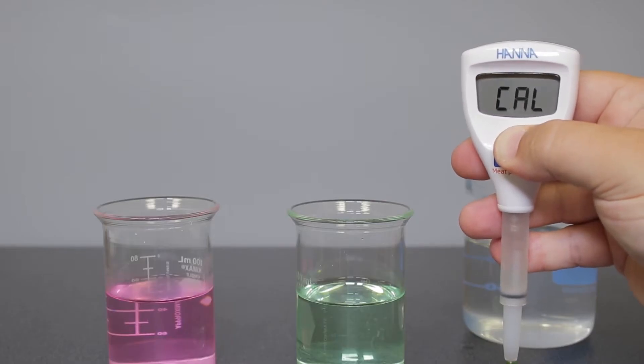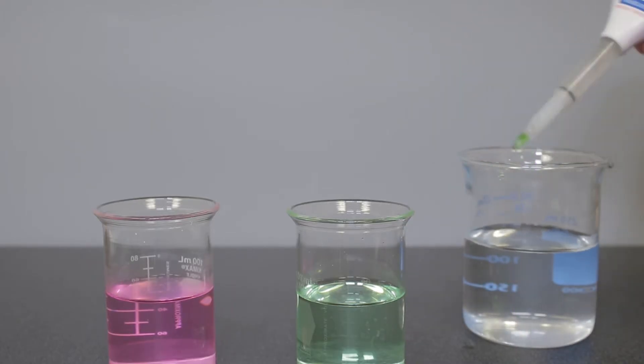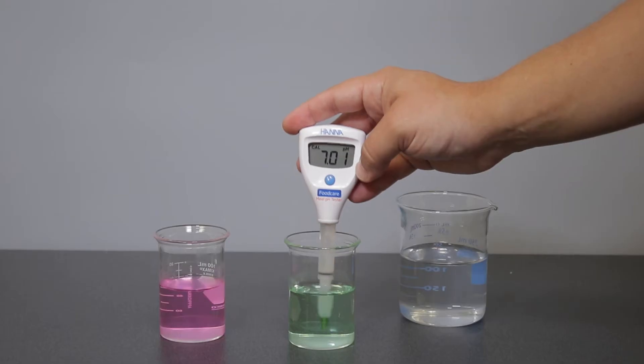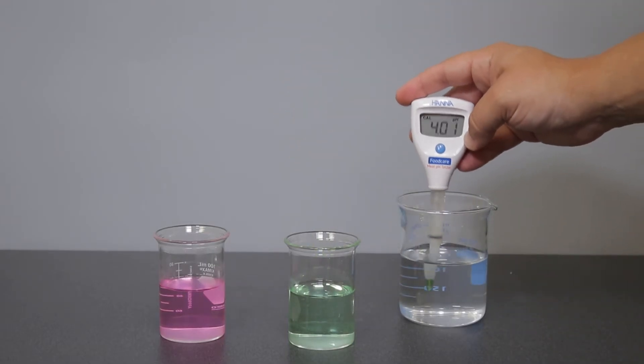To calibrate your tester, press and hold the button for 3 seconds until "cal" appears on the screen. Rinse the electrode in deionized water and place the tester in your pH 7.01 buffer and wait for a stable reading. Once stable, the tester will automatically store the calibration and prompt you to use pH 4.01 buffer.